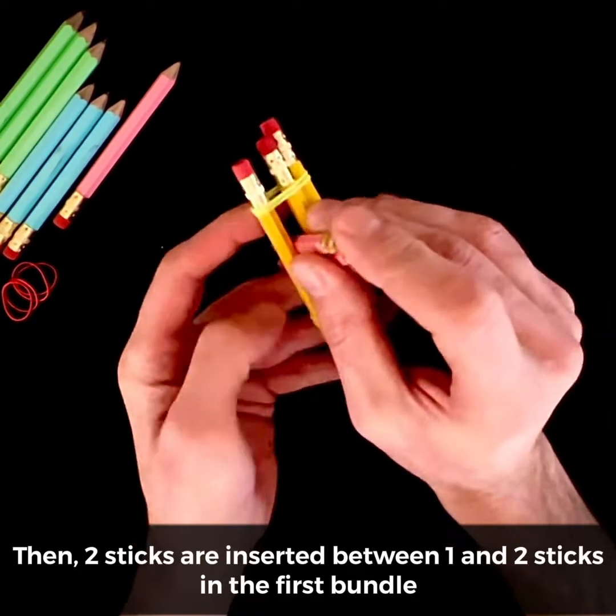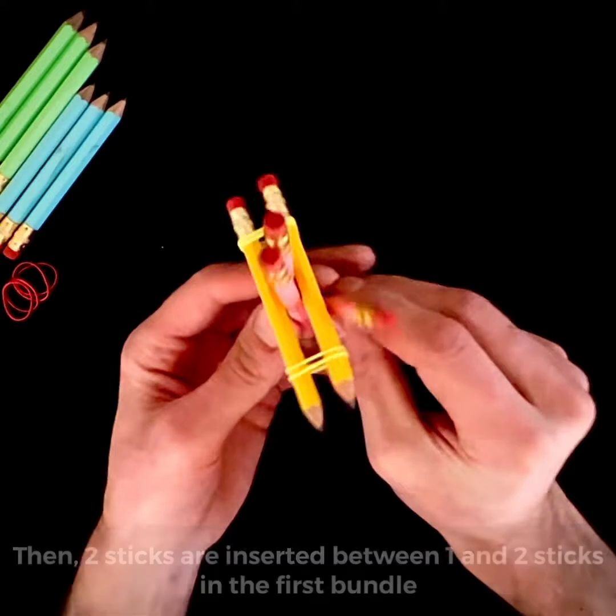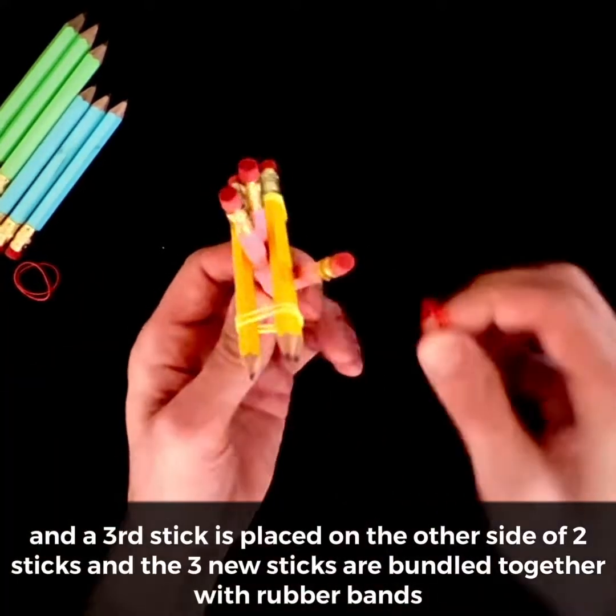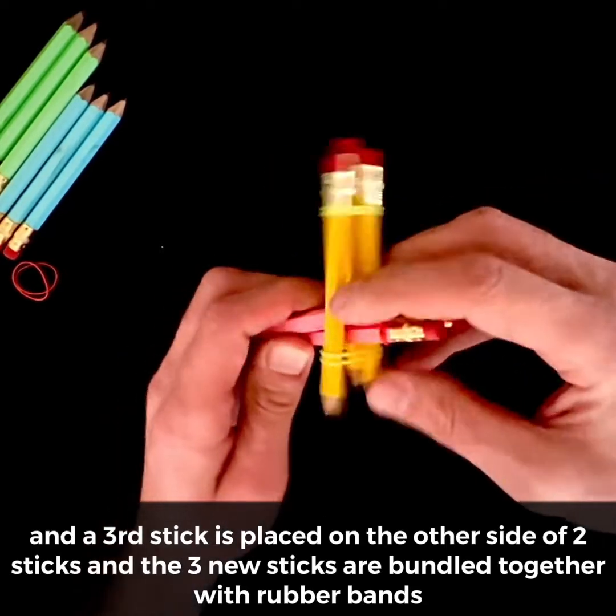Then, two sticks are inserted between one and two sticks in the first bundle, and a third stick is placed on the other side of the two sticks, and the three new sticks are bundled together with rubber bands.